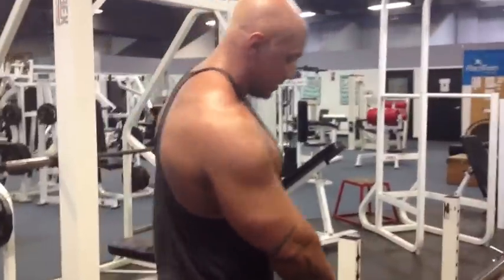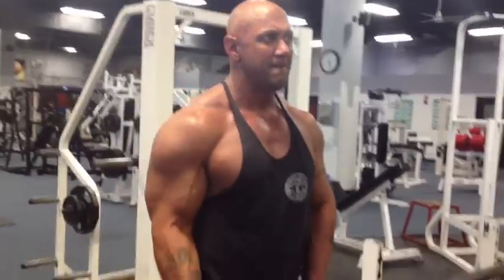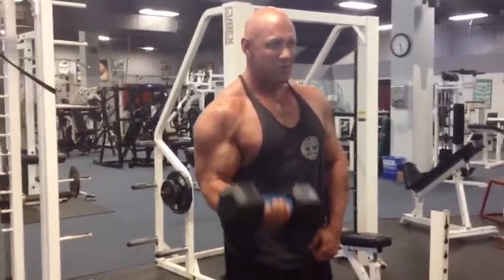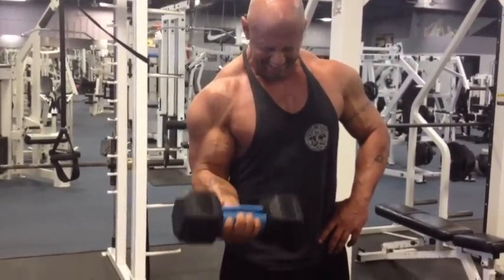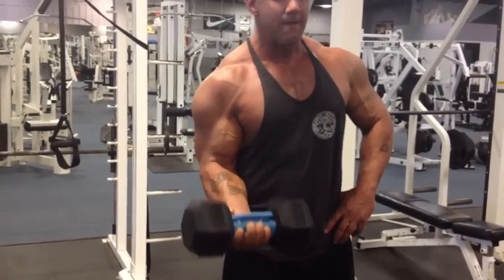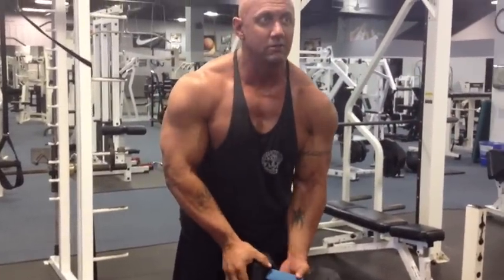We're going to hit that one set of dumbbell curls now. As you can see, I put them on the dumbbell — just open it up and put them on. I like to do them one arm at a time so I can really isolate.